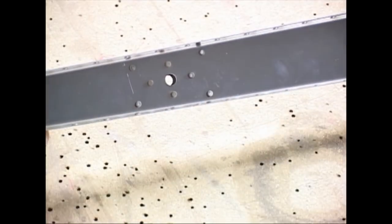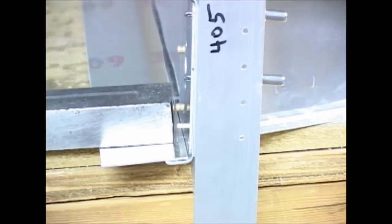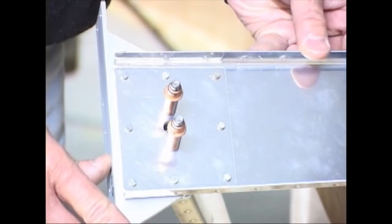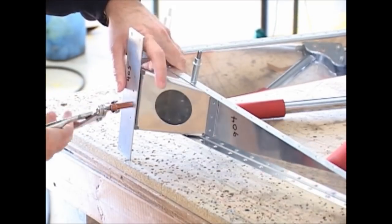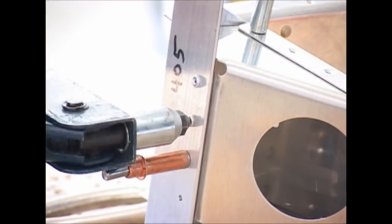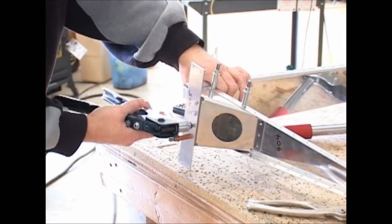Here are some examples of rivets that are not the flush type, because they don't need to be. Using the hand riveter can be much simpler than using the pneumatic riveter with the bucking bar. There are times when our hand riveter simply cannot get into some of the locations, so a combination of the hand riveter and the pneumatic riveter are used as necessary. Here's an example of a pop rivet, which is used where we simply cannot get to the backside of the rivet — which is always necessary for our solid rivets.